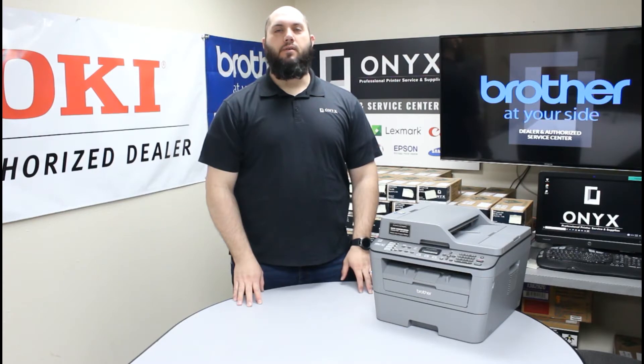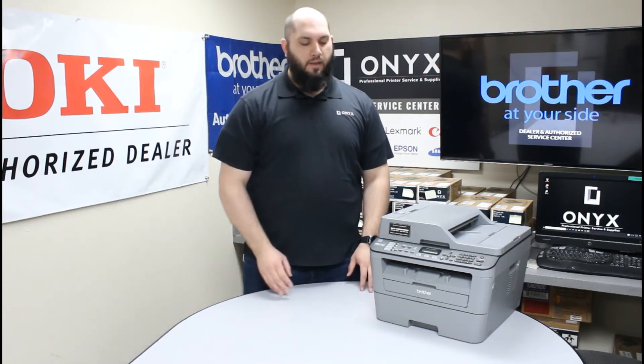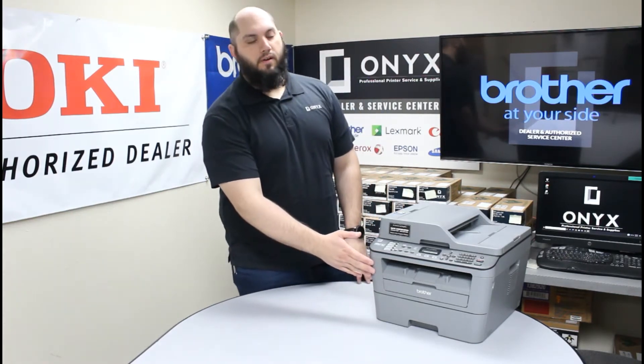If you've been getting a 'replace toner cartridge' or 'toner cartridge low' warning, we're going to show you how to get that taken care of. It's a very simple process. First thing you want to do is lower this front cover here.